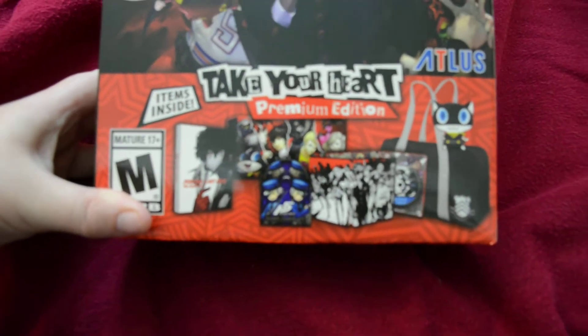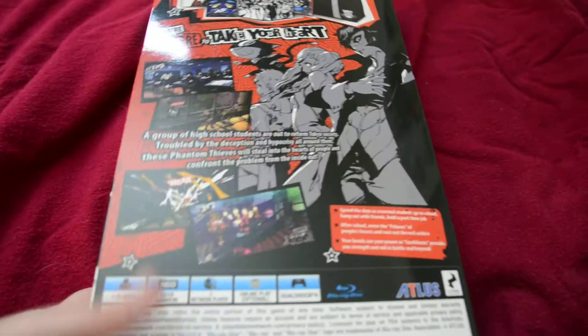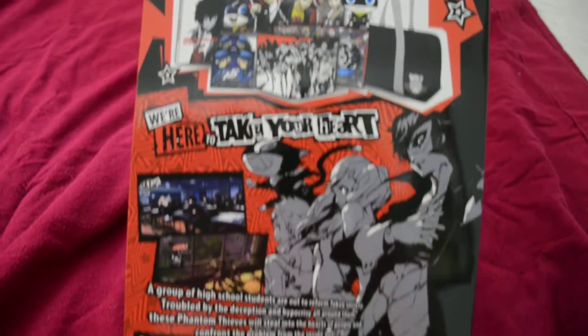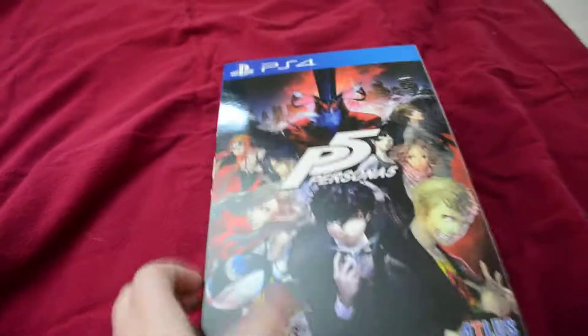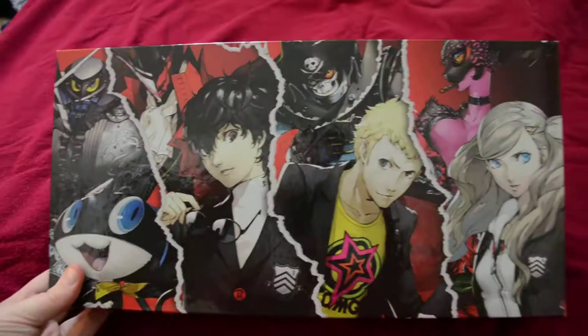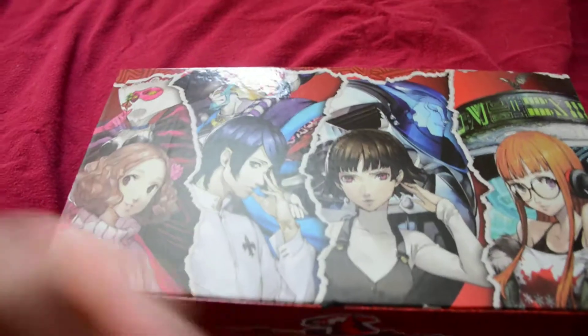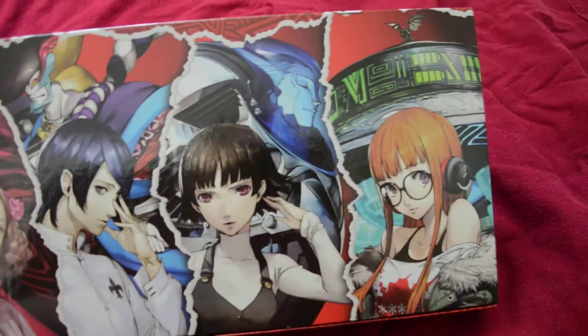Pretty sleek, pretty good packaging. It's the same as the standard edition except you can see all the contents and things of that nature. Very nice packaging, pretty slick. Got a picture of the three main heroes and their little mascot. Morgana looks like their personas. And then you got everyone else on the back - the rest of the crew. Loving the art, very cool.